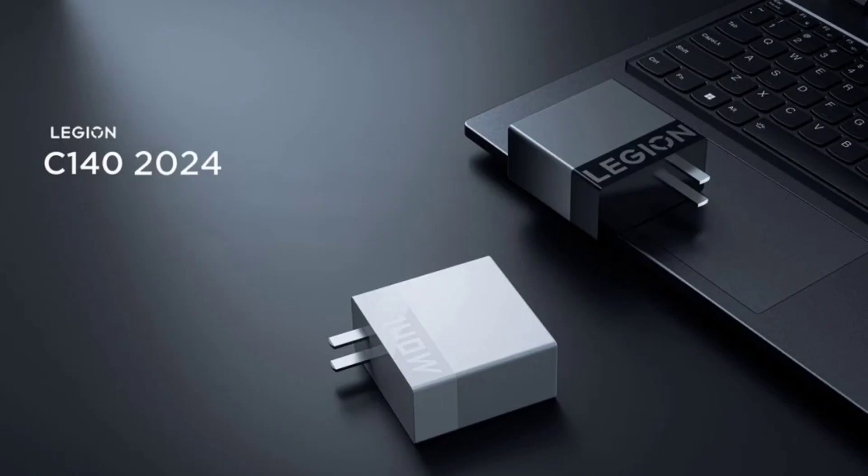Lenovo has launched the Legion C140-2024 GaN Charger with 140W PD 3.1 fast charging. This comes on the heels of the earlier release of two new Lenovo laptops in China this week.